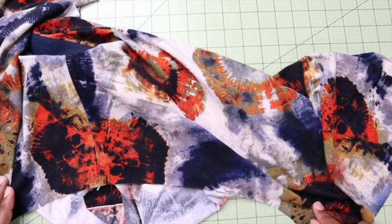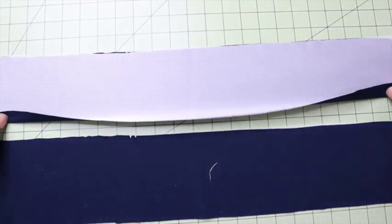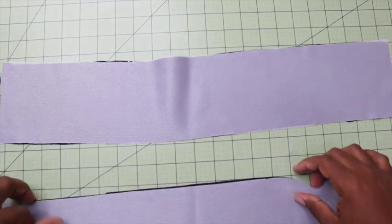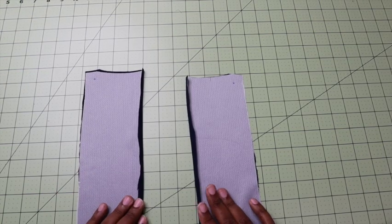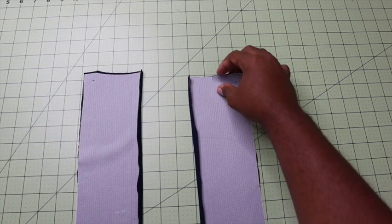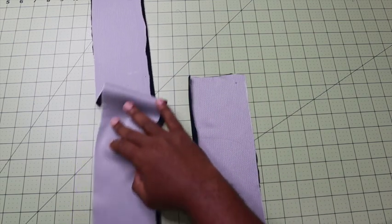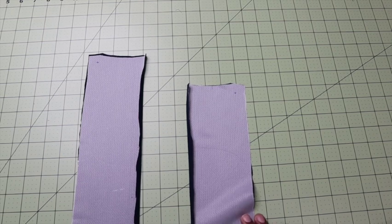Since I am waiting on that, I'm going to start working on the placket pieces. The first step is we are going to press under 5/8 of an inch on the non-notched edge. I have gone ahead and folded over my 5/8 of an inch on my non-notched edge and trimmed it down. I have also marked my notches and for my own sake, I went ahead and did a small clip at the fold line for each piece at the top as well as at the bottom — this helps me know exactly where to fold as I am sewing along.